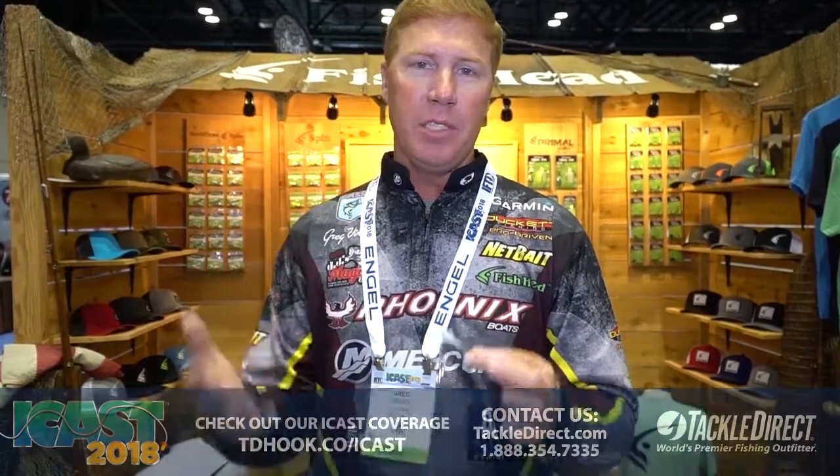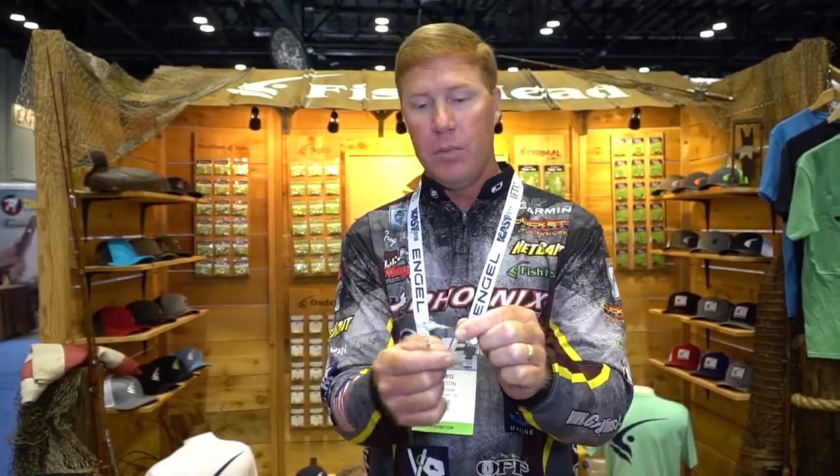If you're fishing somewhere that's got small bait fish and deep, clear water, that's where it really excels. But I've caught them all over the country on this bait. One of the keys to this is that swivel that drops down out of the head — it allows the blade to turn at all different angles on the retrieve, and you can fish it at any depth.